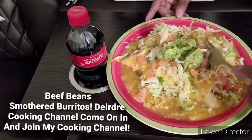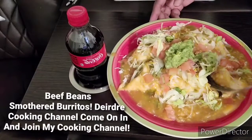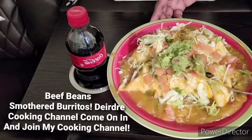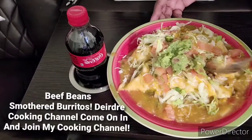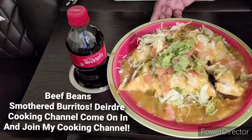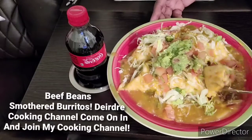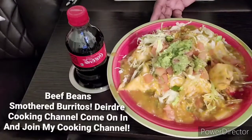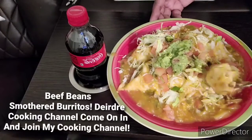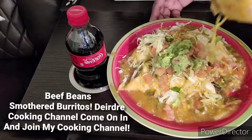Alrighty, you guys. I have not had my Beefy Bean Smother Deluxe in a minute, you guys. So yeah, it's time for me to eat it again — make it again.